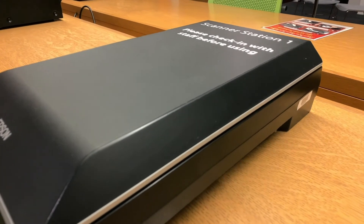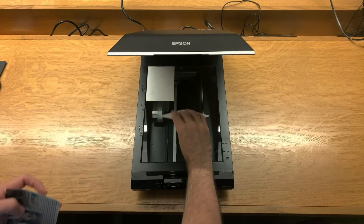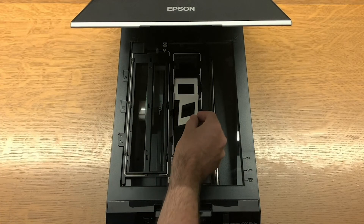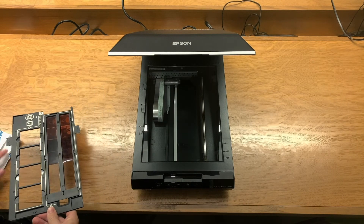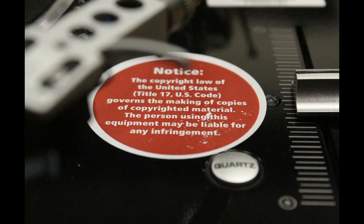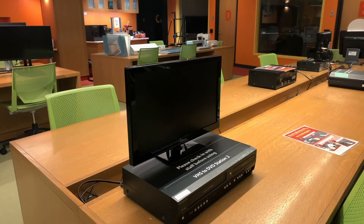Our Epson scanners can scan a variety of mediums to digital image files, including photos, 35 millimeter slides, negatives, and medium format film strips. Reminder: Studio 300 created content, including digitized content, must conform to acceptable community and legal standards regarding copyright. Thank you for watching, and we look forward to seeing you in Studio 300 soon.